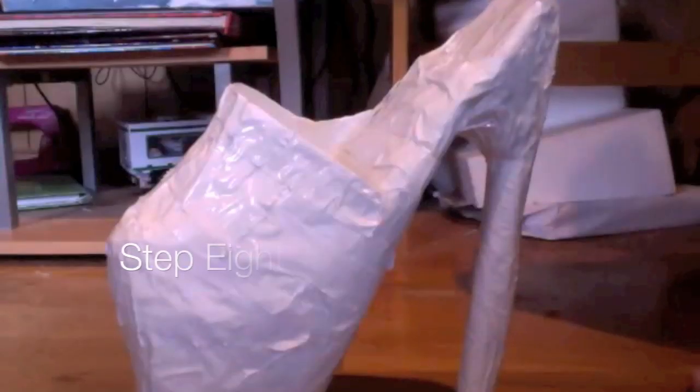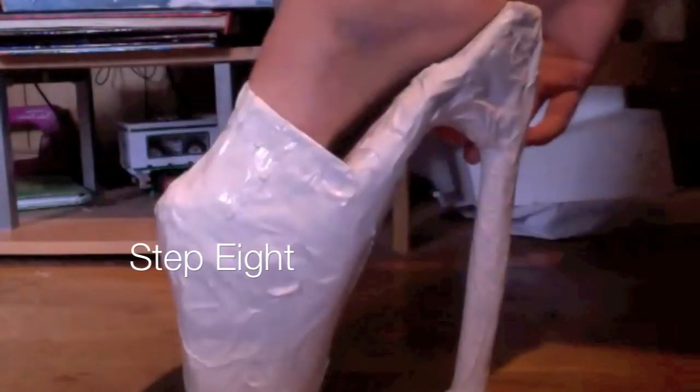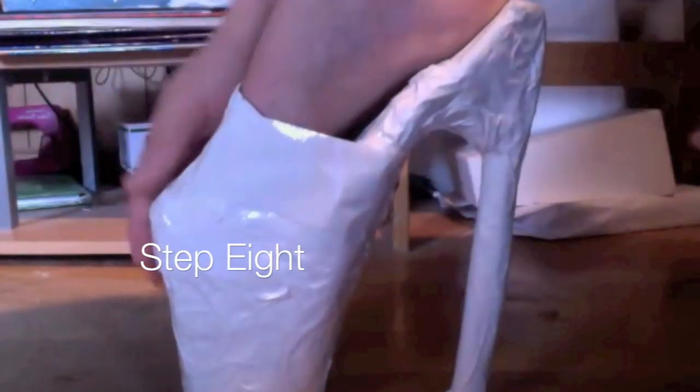Step eight: I couldn't really record this process because my camera was messed up, but basically you're going to put your foot in the shoe and tape over your foot. Just do this about halfway so that it stays on your foot.